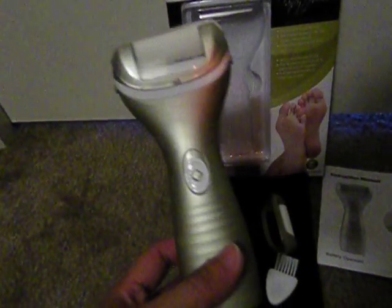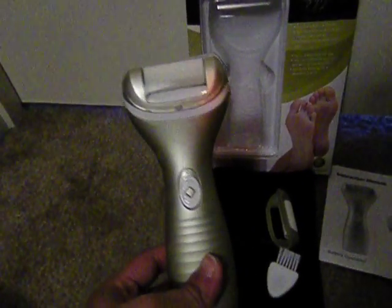It also came with this gold electronic foot file with two roller heads. There's this rougher one, which has a cover, and this is the finer roller head. There's also a small cleaning brush to clean it out, an instruction manual, and a black carrying pouch.